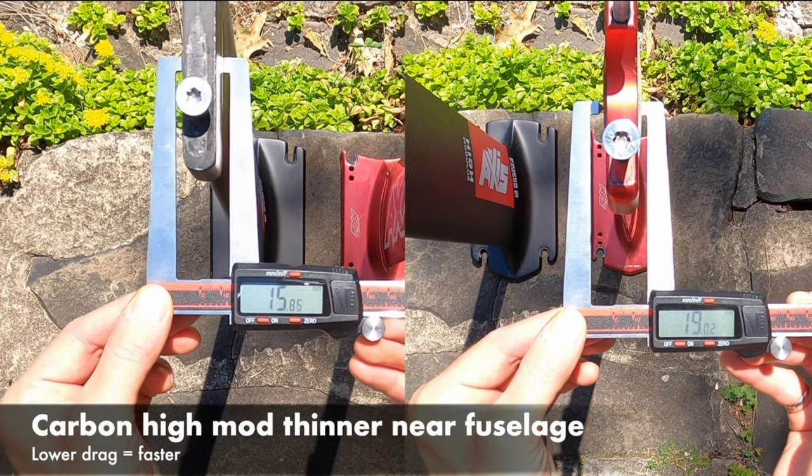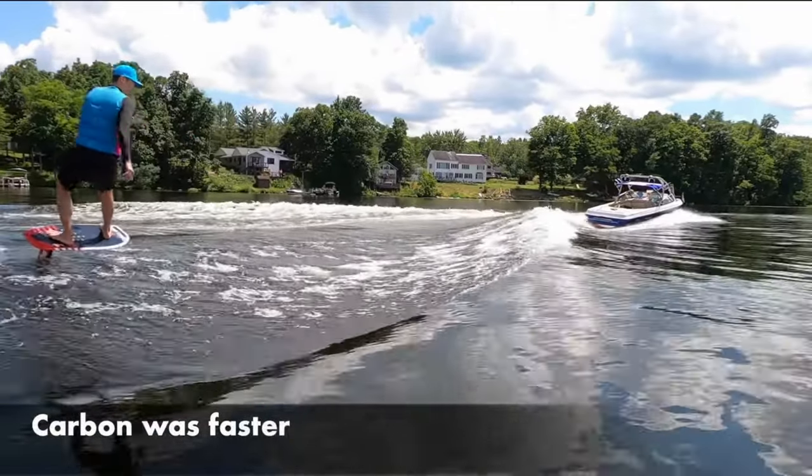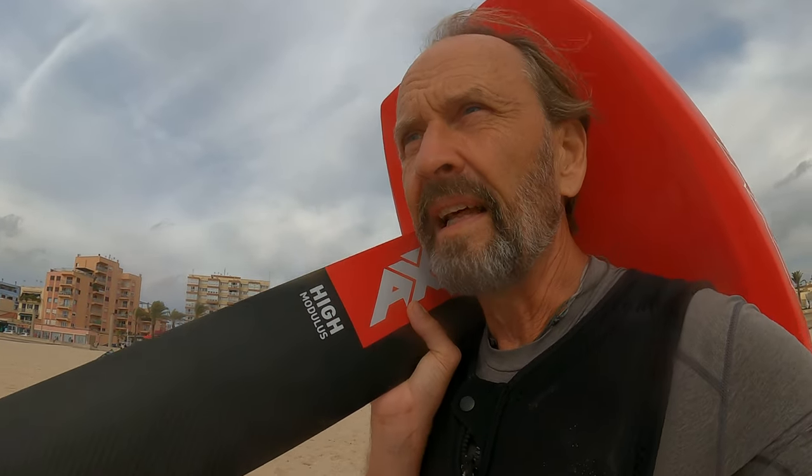The interesting thing with this high-modulus mast, as I've read about it, is it gives you the possibility to get up on lower wind. This one has less drag than the aluminium mast — it's possible to get up on foil with one or two knots lower wind. That sounds really interesting. If it's less drag than the aluminium mast, then it would be faster and smoother in the water. Well, we're about to find out.